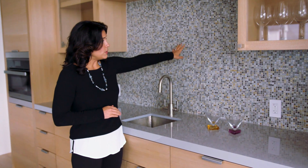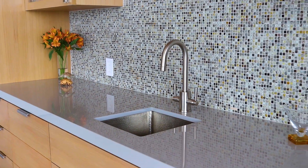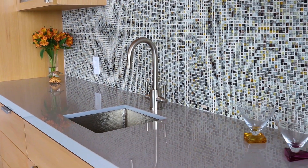In addition, you can note here that the client decided to pair the countertop with a beautiful glass backsplash manufactured in California. The pieces are assembled at their factory onto a fiberglass mesh and they are interlocking so that you can't see the start or stop of the pattern.